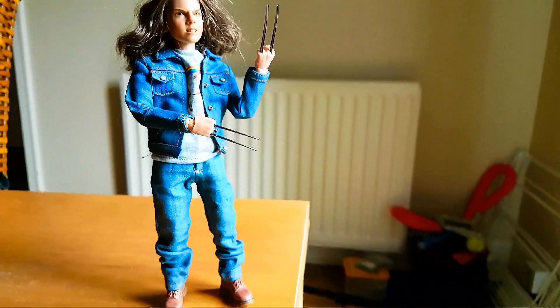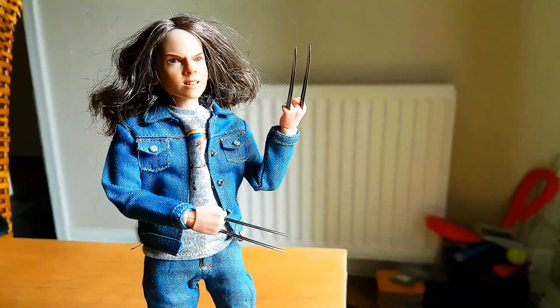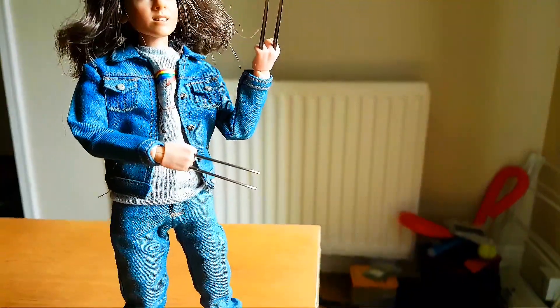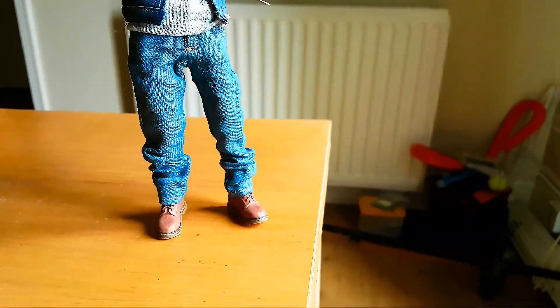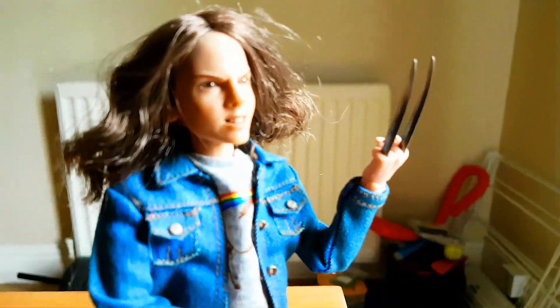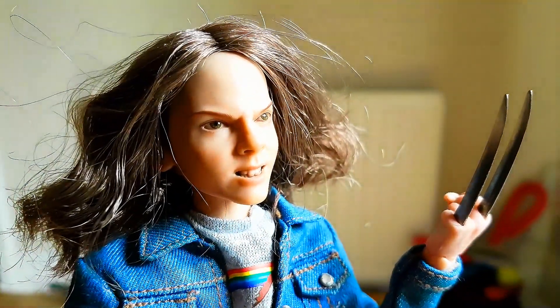It's obviously not going to be a final pose — I've got to have a look and see what's going to be the best one for her. But I just wanted to show you how she looks dressed with her clothes and her boots on. Yeah, she's a pretty good little figure — pretty good likeness for her as well.